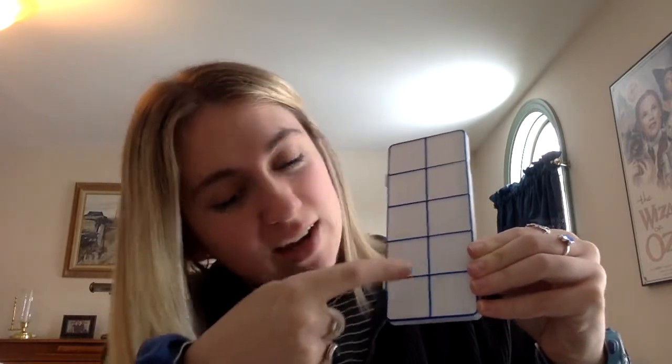The next thing in the box is our frames. These are our 10 frames. And you know why they are called 10 frames? Because they have 1, 2, 3, 4, 5, 6, 7, 8, 9, 10 squares. So they're 10 frames.